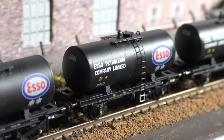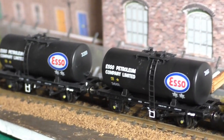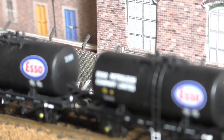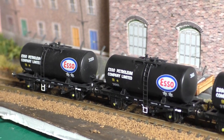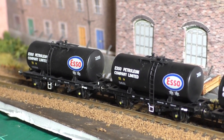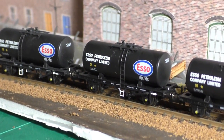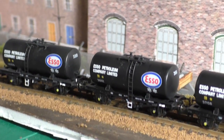You might have noticed the unbranded ones have patches — where the running numbers appear on the branded versions, there are patches on the unbranded ones showing where those numbers would have been. It's a really subtle thing, but it does add to the level of detail going on here. These are just excellent models all around. I won't go into too much detail, but I did have to show them off now that they've finally arrived in New Zealand.